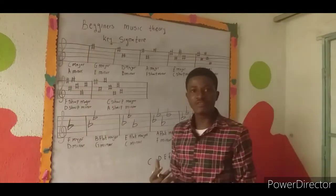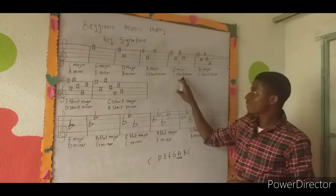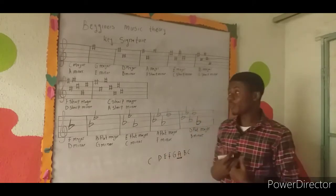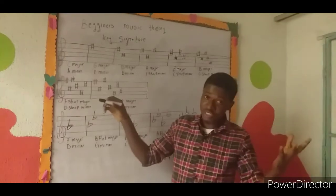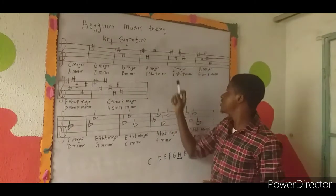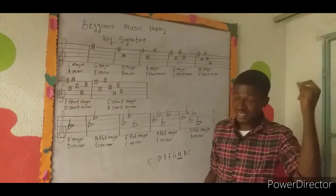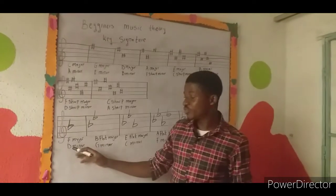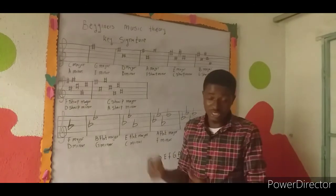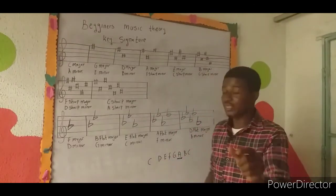When you see a piece with, say, four sharps, a helpful way to remember the order of sharps is a mnemonic like 'Good Daddy Always Eats Bread, Football Club' — that's how I used to remember it when I started learning. For the flat series, I used 'Facebook Every Afternoon, Doll.' You can create any phrase you like to quickly recall the order of sharps or flats.